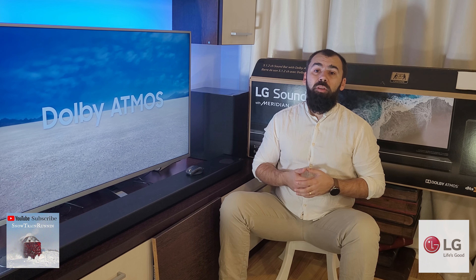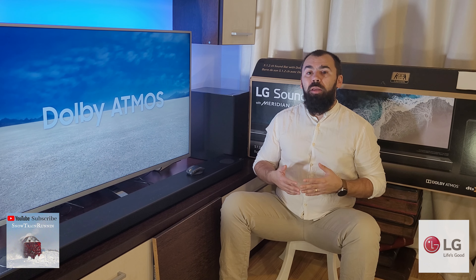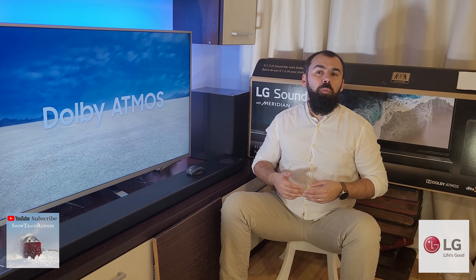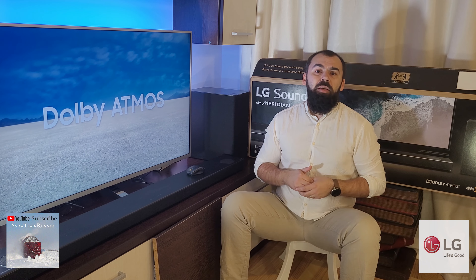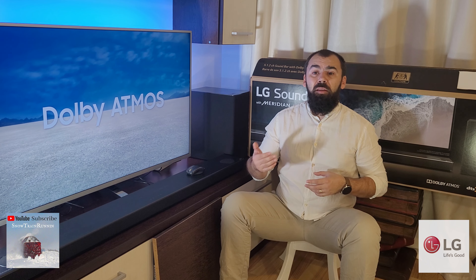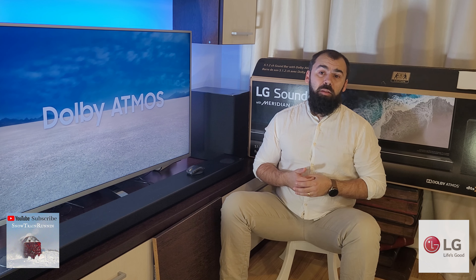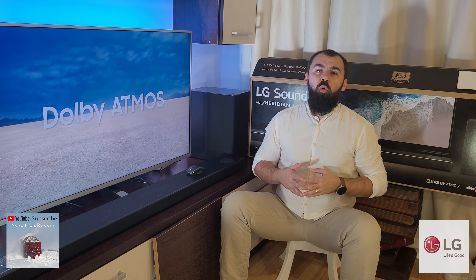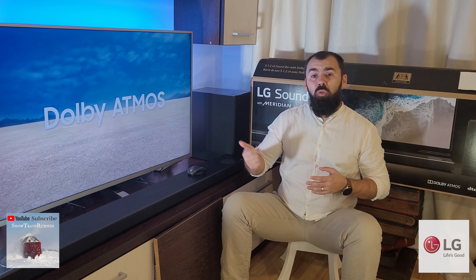The most important sound feature is the AI sound mode, which lets the soundbar automatically optimize sound and is for those that don't want to mess with sound options all the time. It automatically adjusts sound levels, bringing out treble or bass based on what you're listening to. Bluetooth streaming is also available, which means you can stream music from any mobile device like a smartphone or tablet to your soundbar.